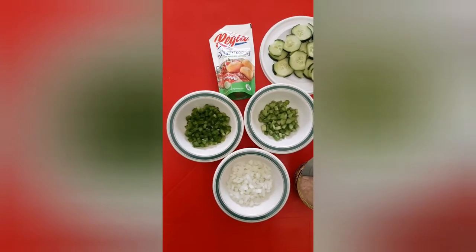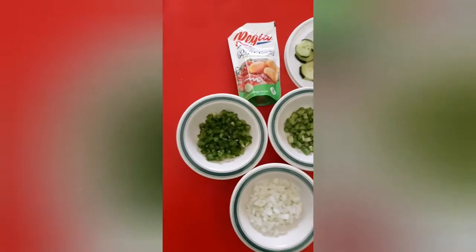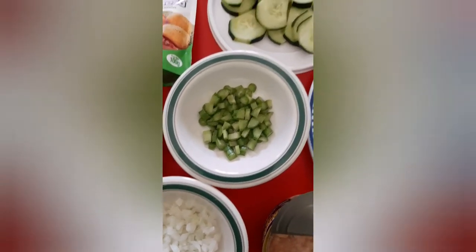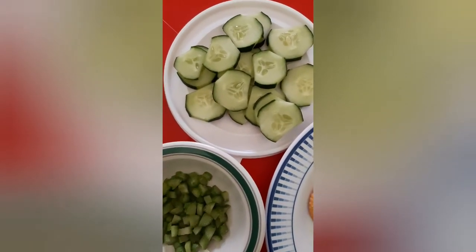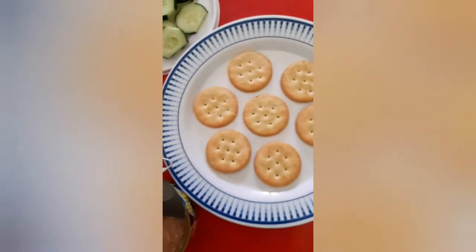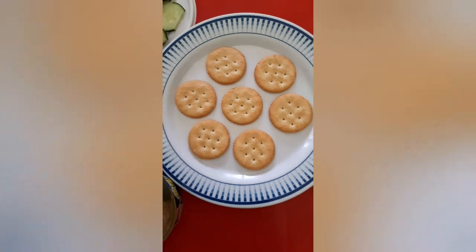These are the ingredients I'll be using for the tuna cracker bite. We have some sweet peppers finely chopped, along with onions, celery, fresh cucumber slices for garnishing, mayonnaise to mix in and make it a salad, the tuna — which already has oil in it so we won't be adding any extra — and lastly the crackers, typical Ritz biscuits you can find at your local store.